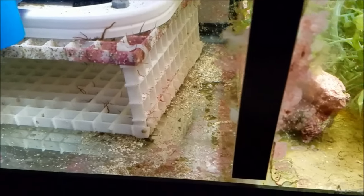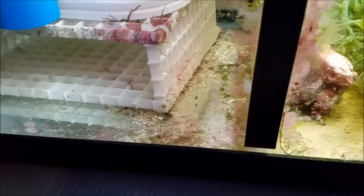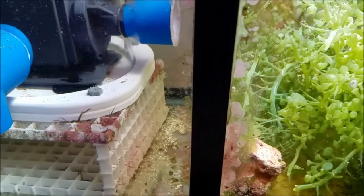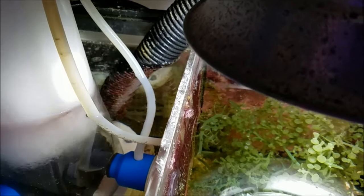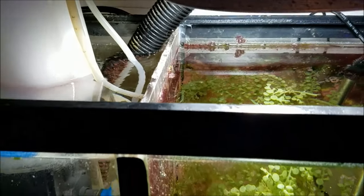Forgive the detritus you may see in here — this is due for cleaning, it's just a matter of getting around to it. The only other thing in this area is the return line itself.